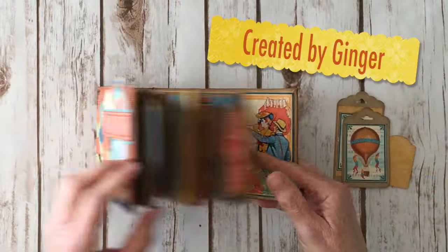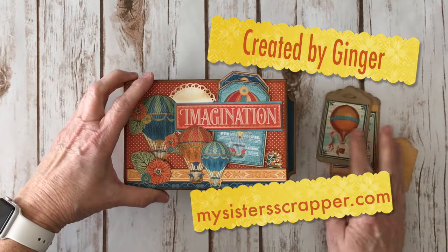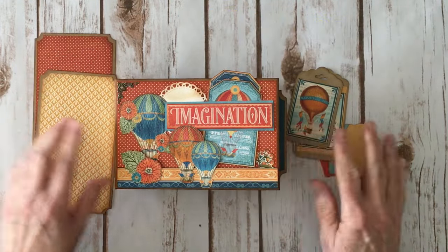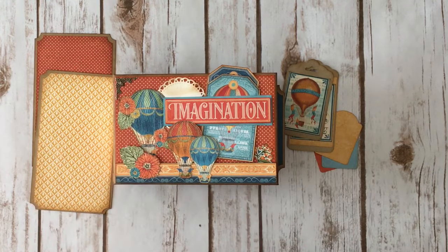So there you go everybody — that's my little mini album that I created using the Graphic 45 World's Fair paper collection. There you have it. Thanks for watching. Bye!